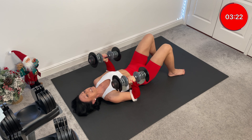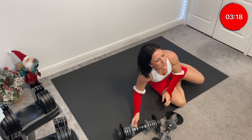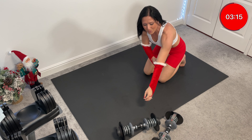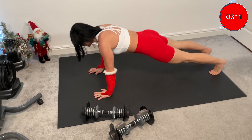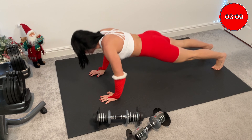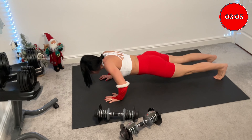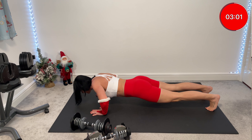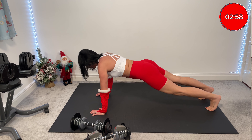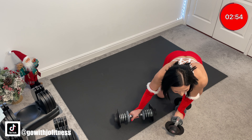Quick transition to push-ups. Knees close. Eight push-ups to finish it off — eight, seven, six. Yes! Halfway there. Reset.